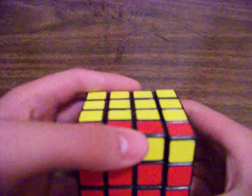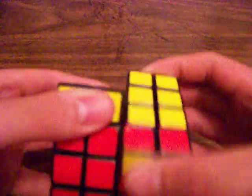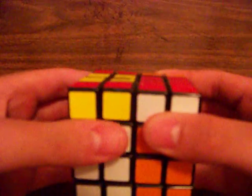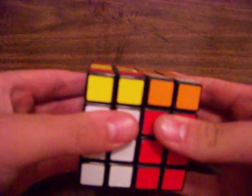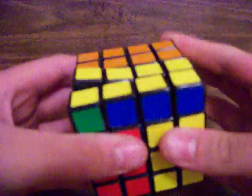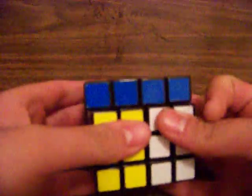Also, I will put the algorithms in the description if you need it. R2, B2, U2, L, U2, R', U2, R, U2, F2, R, F2. And that should correct you.